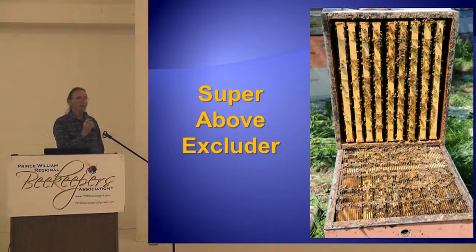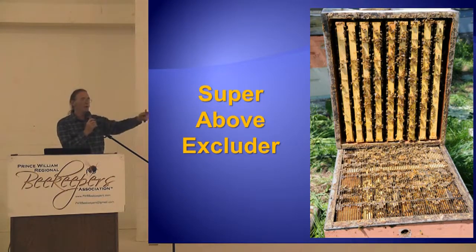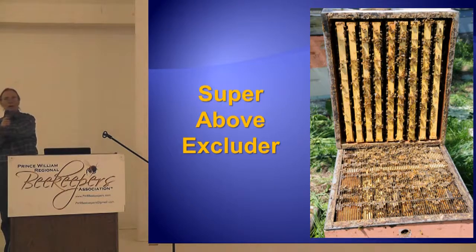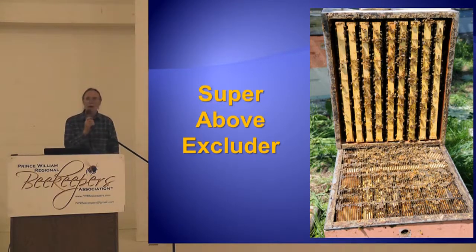Brother Adam — what does he do? He wants to re-queen a hive. He goes over to his mating nuke, pulls the queen out, puts her in a cage to transport her. He pulls the old queen out of the hive to be re-queened, opens the cork and lets the laying queen walk right into the hive. He takes the old queen back to the mating nuke and lets her run in. No candy, no confinement — they're laying queens. It has nothing to do with smell; it has to do with whether she's a laying queen or not.